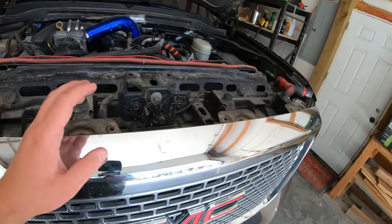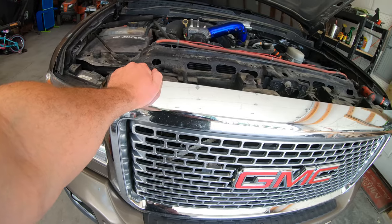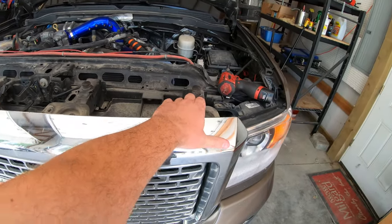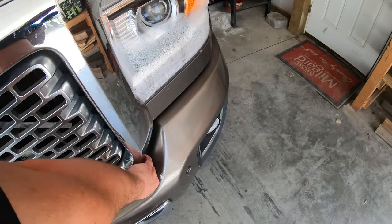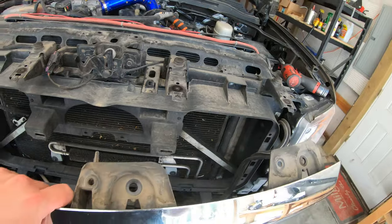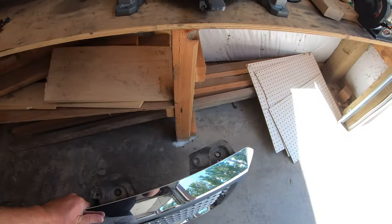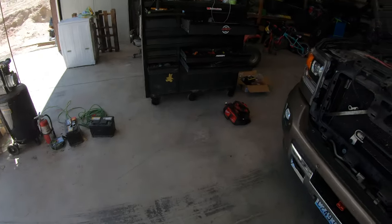So now that these are removed, you just kind of pull on the grill slowly — without breaking it. And then there's one underneath. Just like that. Don't drop the grill, but yeah, it just pulls off like that. And there she is. Almost dropped this thing — then I would have been putting on a new grill.